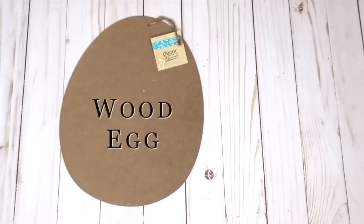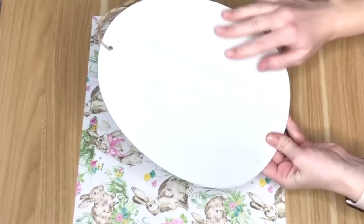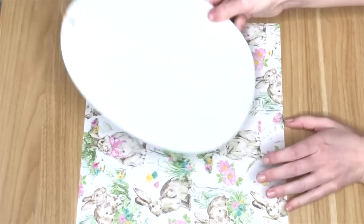This DIY can be used as freestanding decor in your home or something you hang on your front door. Here are all of the supplies you'll need to make it.